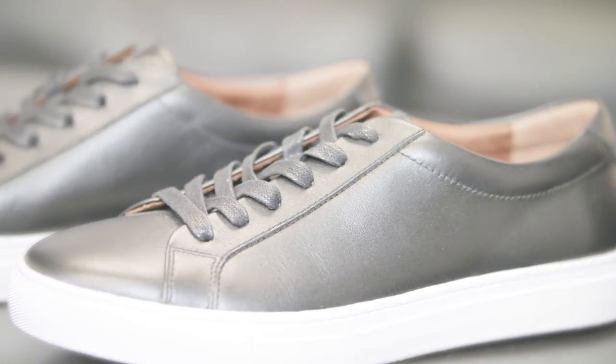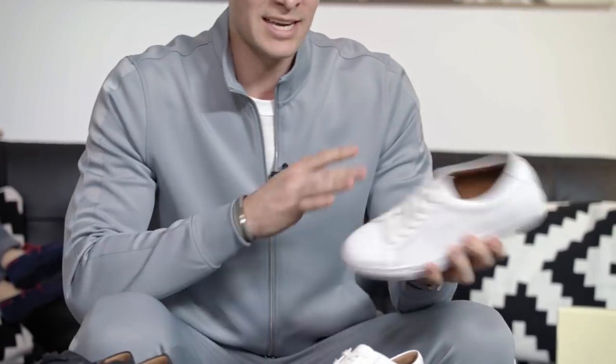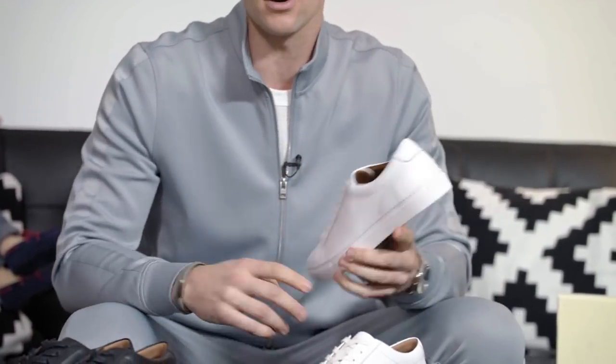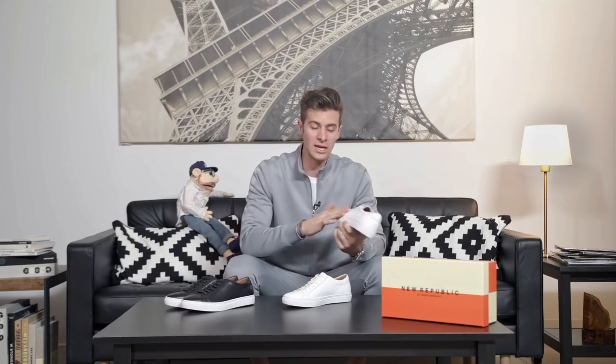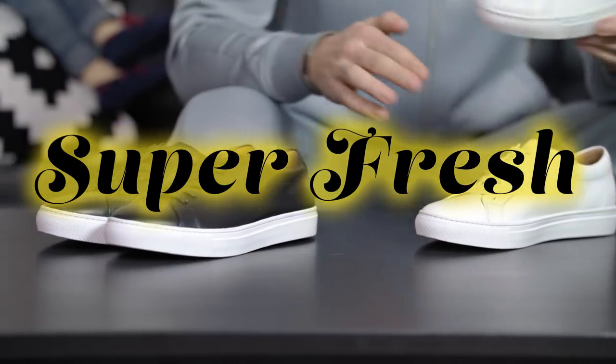One great thing about a leather sneaker — I know in spring and summer people tend to shift more towards canvas — but leather is really nice because it's so easy to clean and keep looking fresh. When these get a little scuffed or step in a puddle, all you have to do is get a little soap and water and wipe them clean. They're gonna be looking super fresh all summer long.